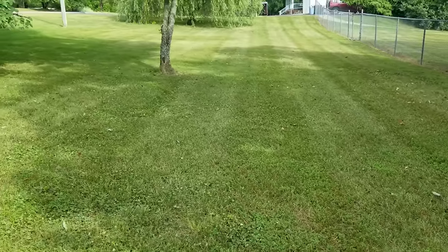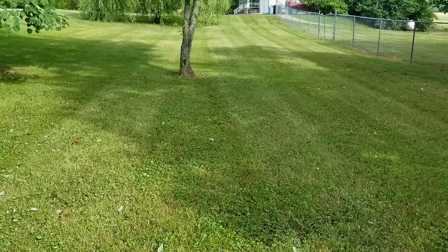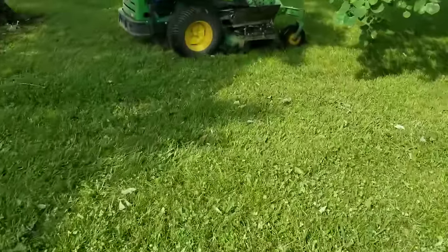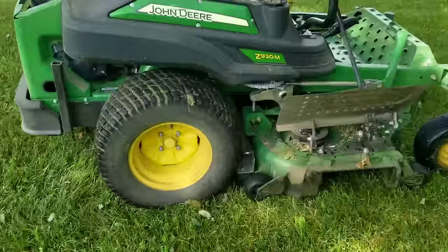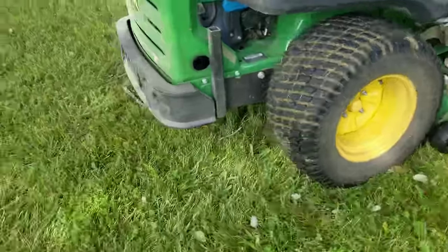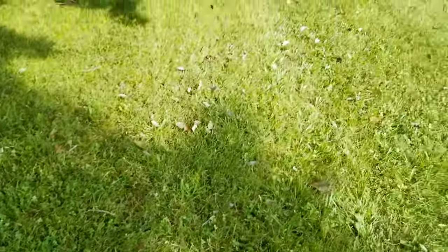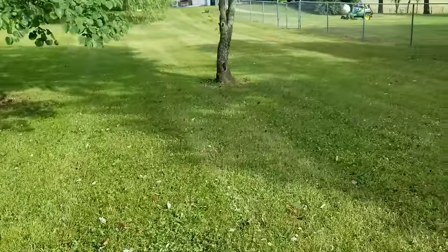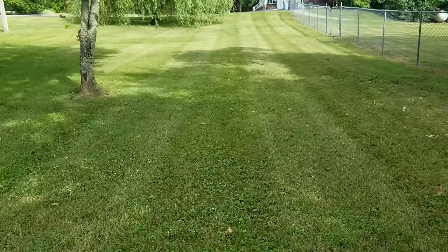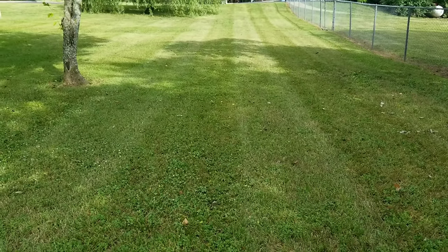Laying down some nice clean stripes — I'm really liking that striping kit I made, guys. It turned out really well, big difference over what it normally looks like. That was a pretty easy build. The mower is set at three inches right now so the striping kit's hanging about a half inch off the ground. Look at those stripes — it really looks good. Thanks for watching, guys.